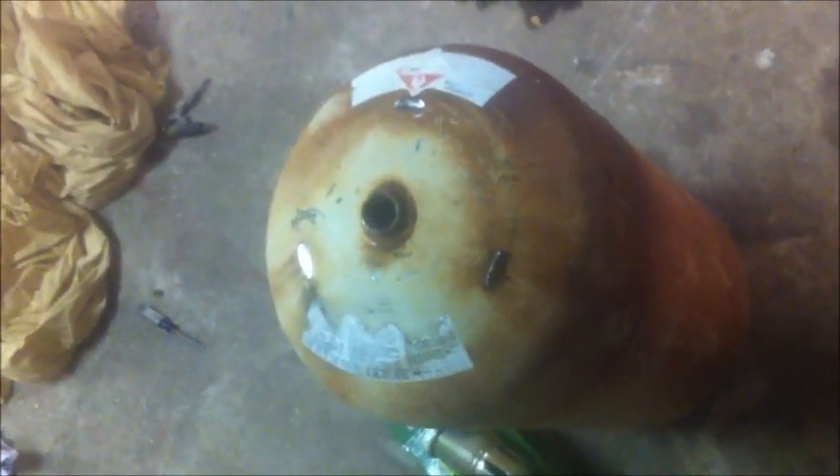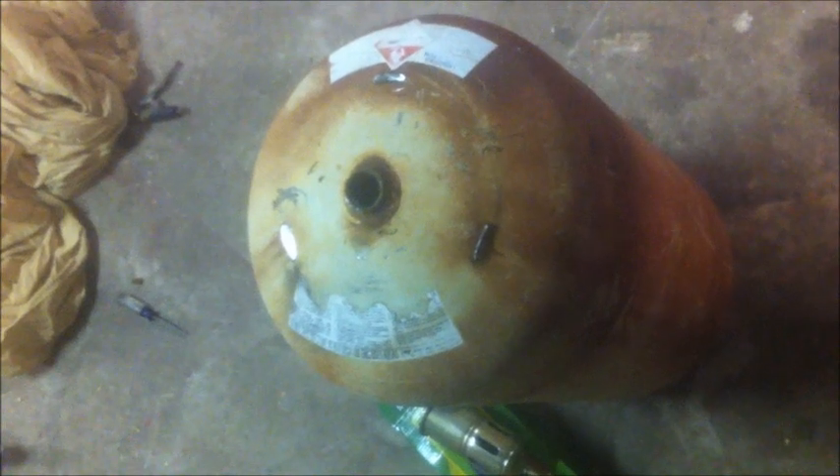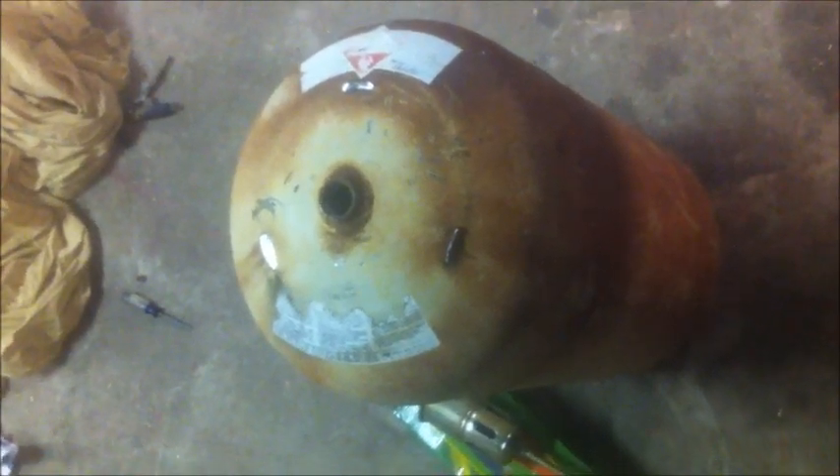I have this old propane tank, and as you can see, I've removed the valve. In order to do that, I opened up the tank — it was mostly empty — and let the rest of it come out. I then used my big crescent wrench and took the valve out. You should know that even if you let these tanks sit with the valve open, propane is heavier than air, so the propane will sink to the bottom of the tank and it won't all come out. So be very careful when you go to take the valves out of these old propane tanks.